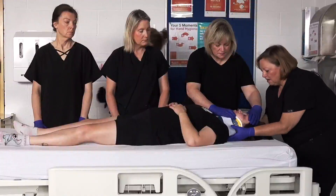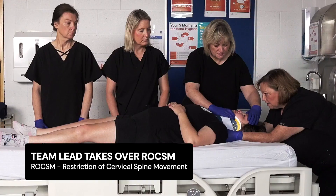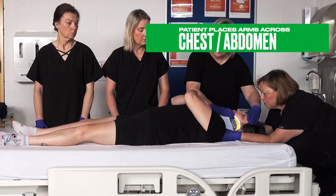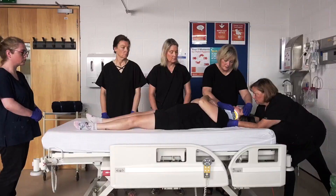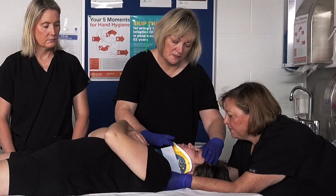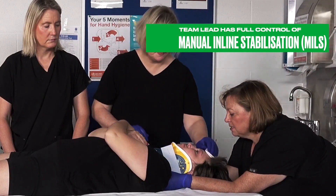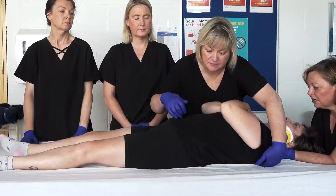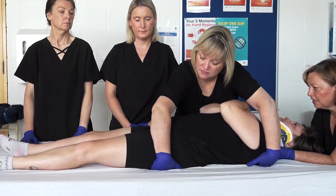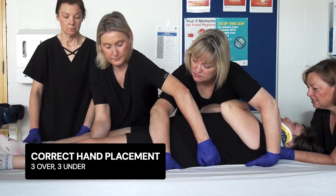The team is in position and preparing to log roll the patient. Team lead takes over control of head and neck. Constant communication with patient and team members is vital. Hands are released from the patient's forehead and chin, and the team are instructed where to place their hands: under the contralateral shoulder blade and hip, using a crossover under the contralateral hip and scooping the contralateral knee, crossing over to scoop the contralateral thigh and contralateral ankle.